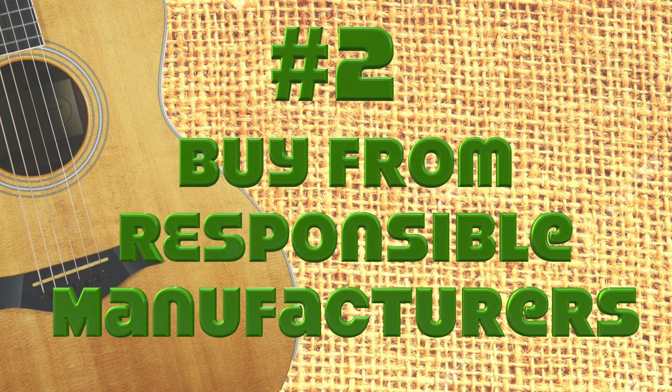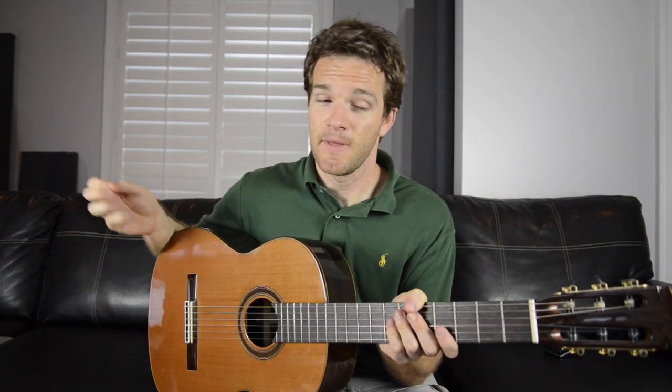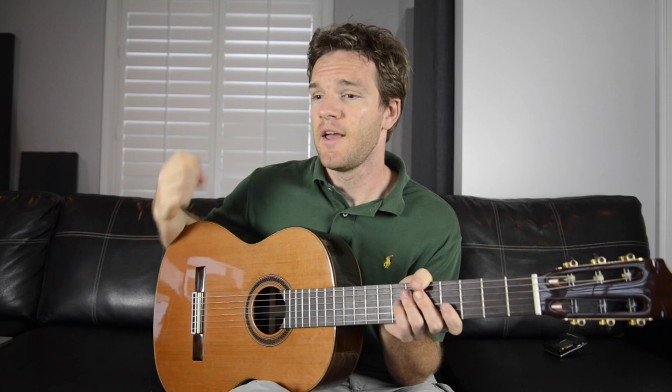Number two: buy from sustainably responsible manufacturers. The wood used to make guitars has always been big business. Back in the day, there weren't a lot of regulations, and you could just go into a nice forest, plow everything down, not worry about replanting, and take all the wood you wanted. Because of that, really musical tonewoods like Brazilian Rosewood and Adirondack Spruce went essentially extinct. Since then, regulations have been placed on guitar manufacturers to try to responsibly source wood.